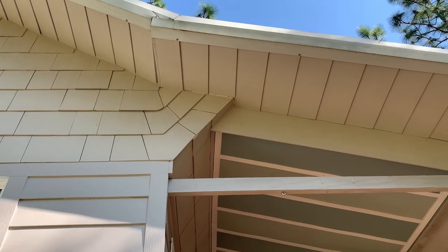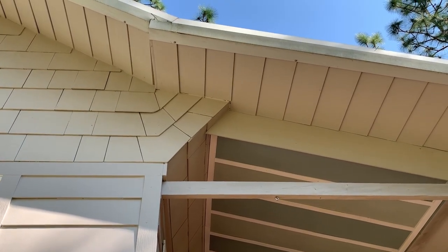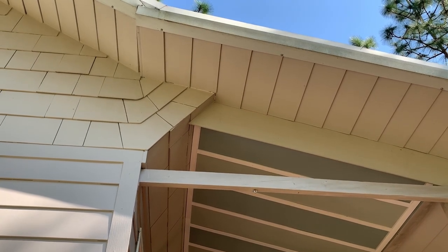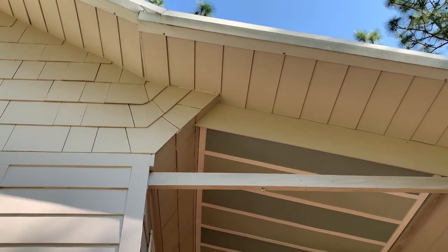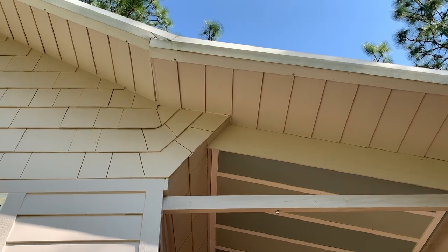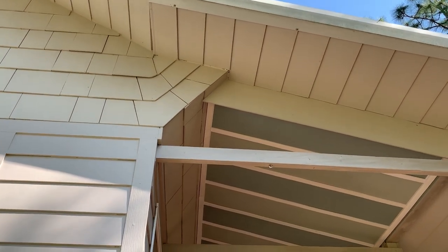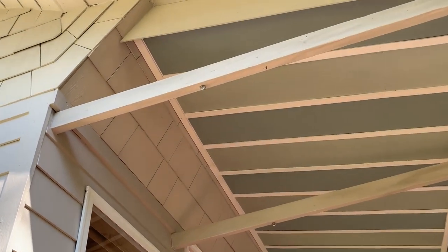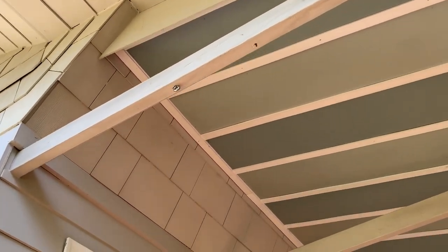This little bump-out is because I didn't trim my rafter tails — I just put siding over them. Because if I had made that transition sharp I wouldn't have been able to nail anything into the acute angle at the top. So by making this little bump-out, I was able to make my wall and roof work out.